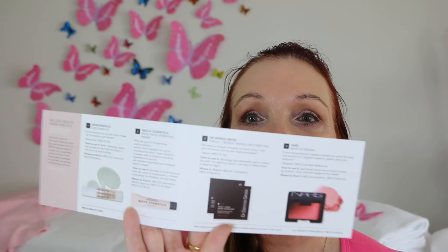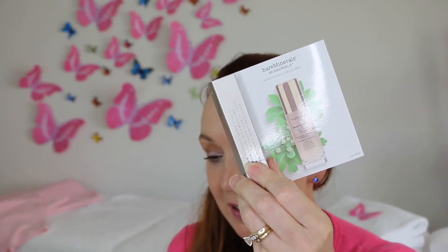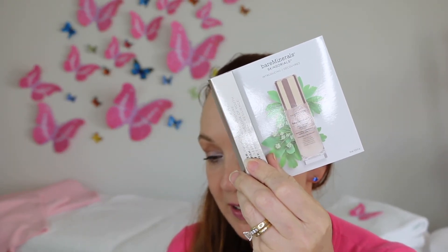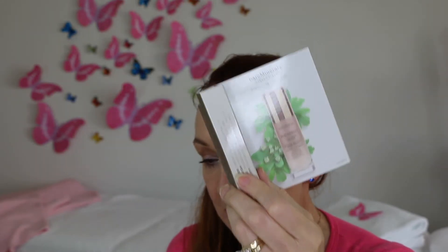So four things in this Summer Edition Beauty Loop — I'm going to enjoy going through those. The Bare Minerals Skin Longevity — this one here — it says that after cleansing, apply two pumps to the face and neck in the morning and evening. Okay, that's beautiful.